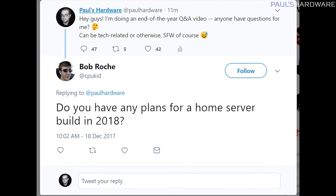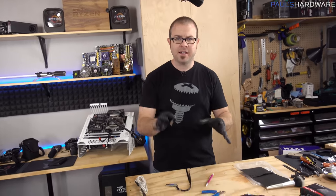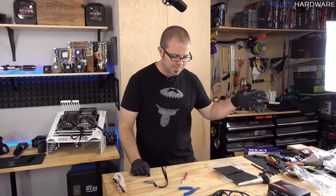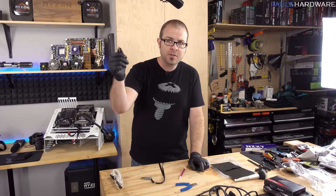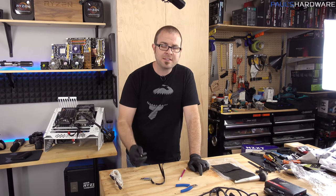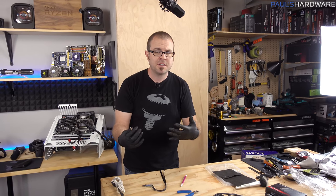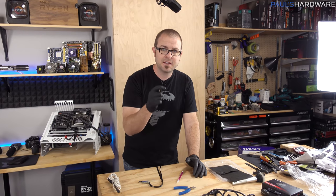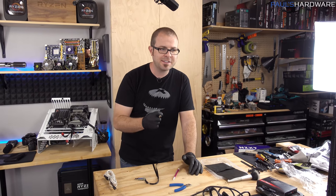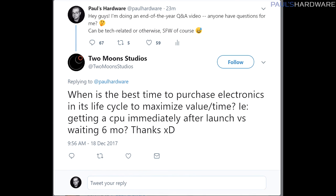Do you have any plans for a home server build in 2018? This question is from Bob Roche at CPUKid on Twitter. Earlier this year, four or five months ago, I got a big old piece of walnut, intending to wall mount it along with my HTPC. I think I'm going to make it more than just the HTPC and integrate a server as part of that as well. I do plan to set up something akin to that in 2018.